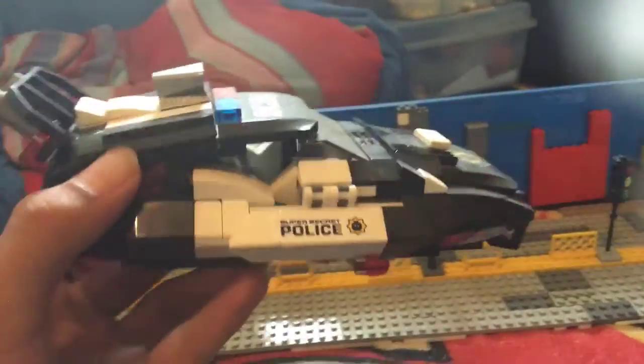I would like to show you my flying police car. Right there. It's cool — really cool, I like it. Added some other parts on this too, last time I made this.